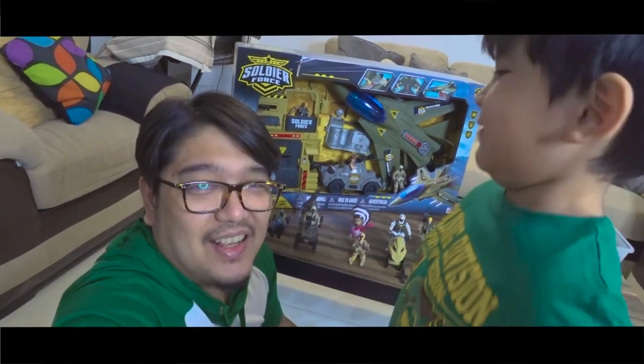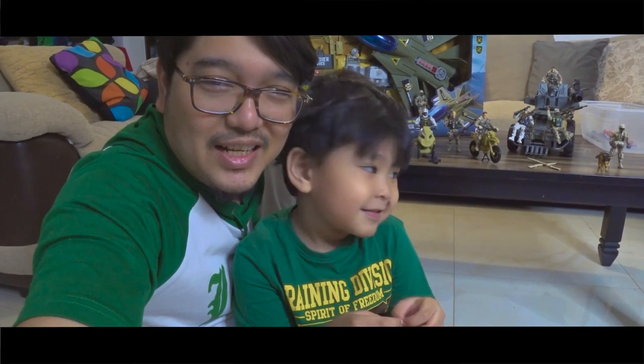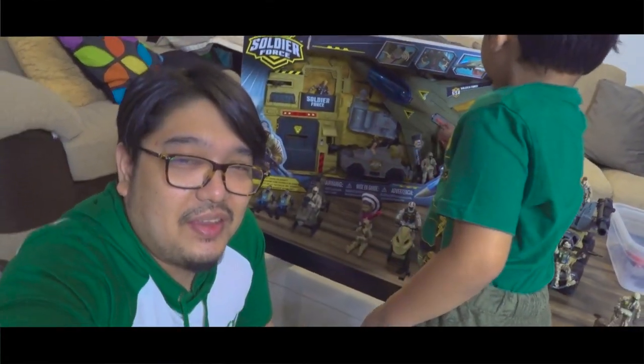Hi guys, welcome back to our channel, The Noob Parents. We have a toy, and today we have another unboxing to do.